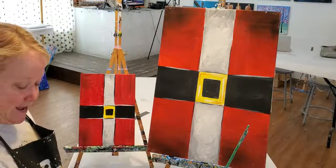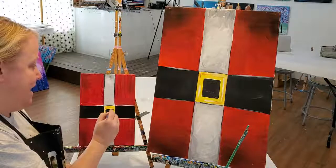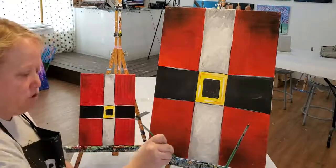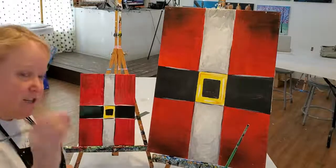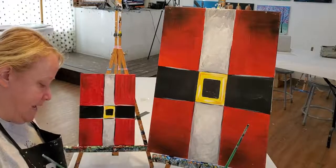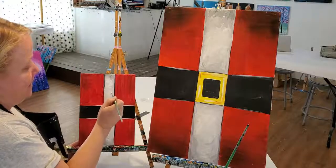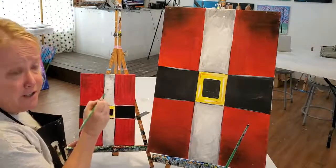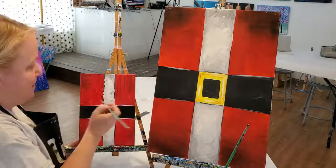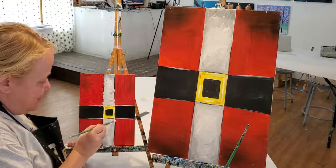I'm going to add some white highlights across the buckle — now that the paint is dry I can add that in, which makes the buckle look a lot more reflective. Last but not least, if you'd like to add more fluff to your trim, rinse your medium brush well, grab plain white (not the gray), and go through adding a few more spots to brighten it up. You can also add a little that crosses over into the red, which makes it look more fluffy with a soft texture. That's your own artistic decision.